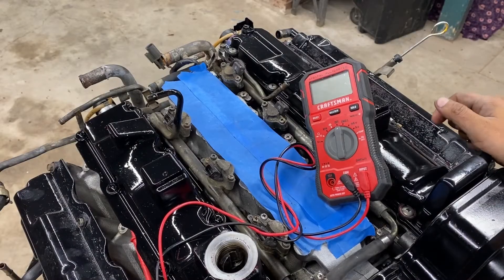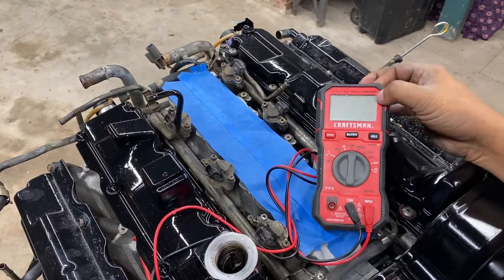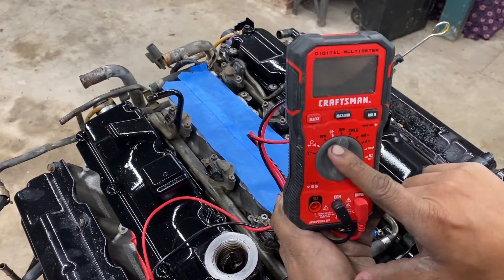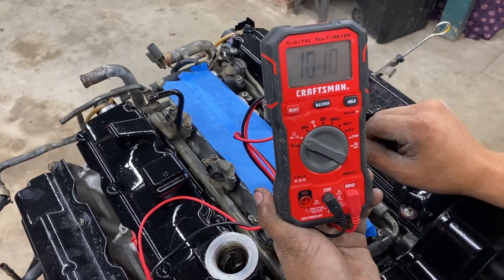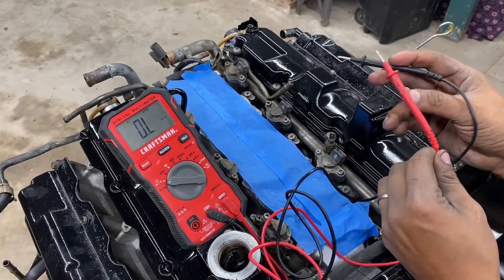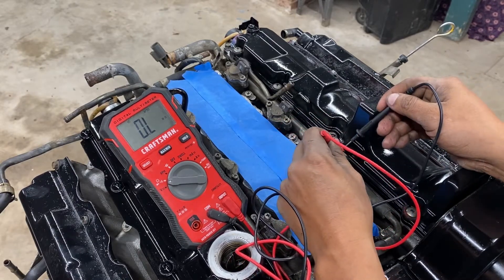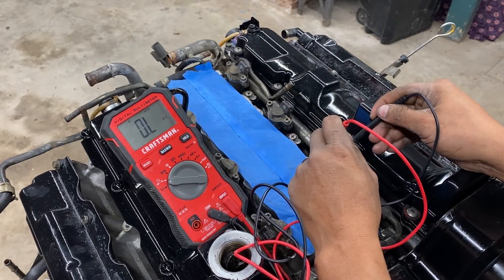Alright guys, let's check the injectors. We have our Crestman multimeter. What you're gonna do is set it up to ohms right there. You're just gonna put these two wires or cables and stick them on the injector — either side, it doesn't really matter.